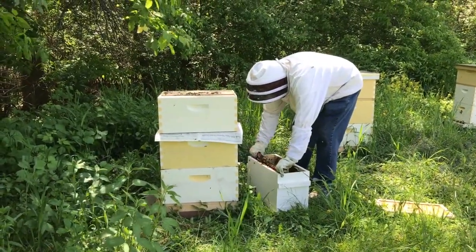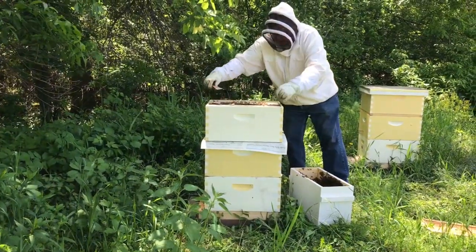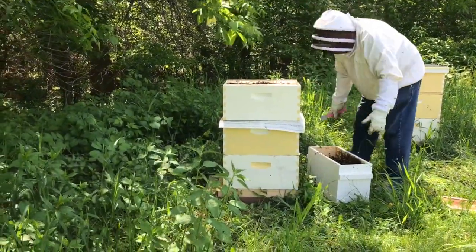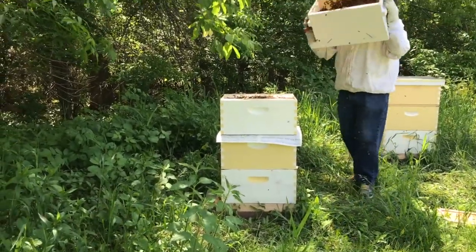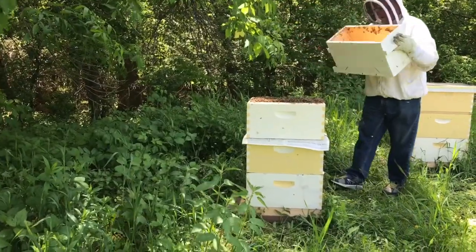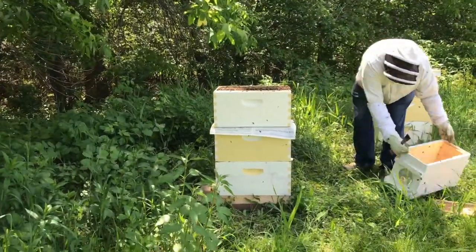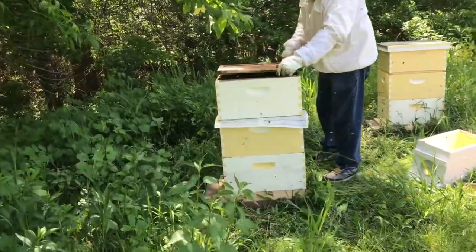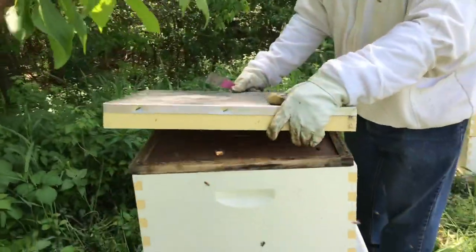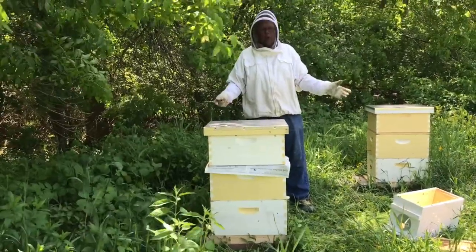I have one drawn comb here — you can see they like it. We're going to feed them because these are all new frames. If you don't feed them, they won't draw that comb out. The odds of them staying will be a lot greater. You can see there's a lot of bees in here. We'll just put the top on and come back later with a feeder pail — we want to keep them closed up. They can't get out; the only way they can go is down. That's how you put a swarm back on your hive.